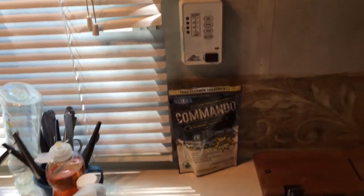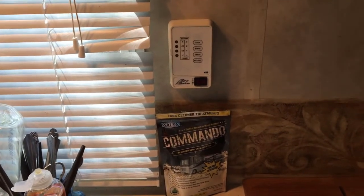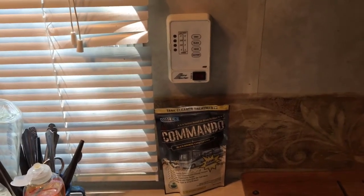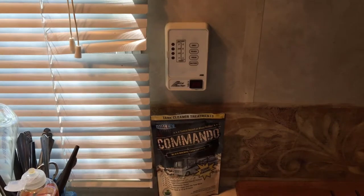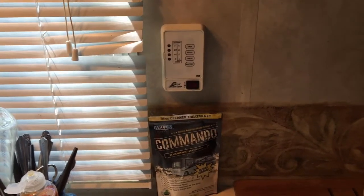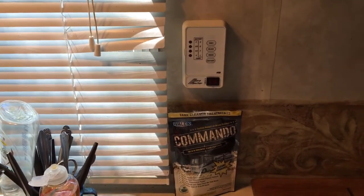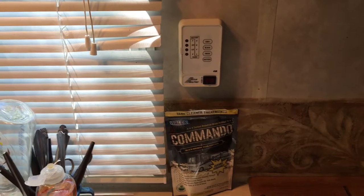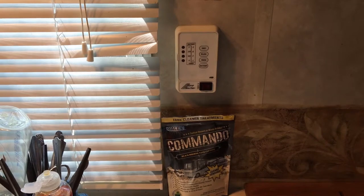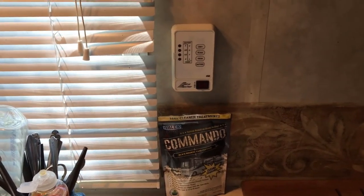The verdict is still out on whether Commando really works, or if anything really works. Apparently it's not going to work for cleaning out my black holding tank sensors. Maybe it will work for you. Hope you find this information useful — if you have any recommendations or suggestions, leave them in the comments below. Like, subscribe, and share with your friends.